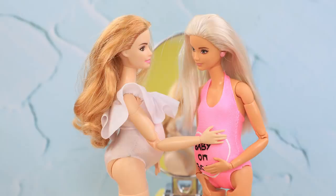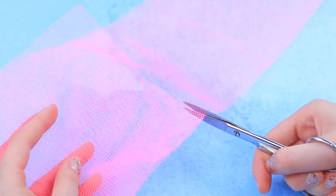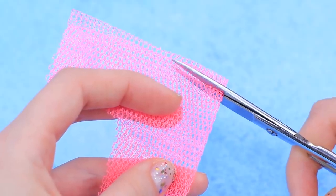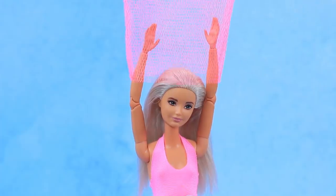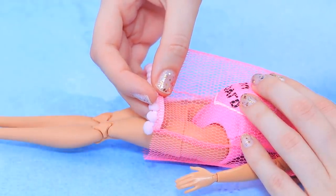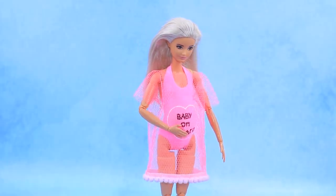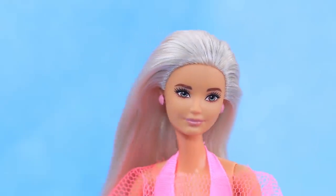Pregnant Barbie is going to the beach — let's complete her look! Cut a piece out of mesh fabric. Cut the neckline and sew the edges. Put it on the doll. Decorate the hem with a pom-pom ribbon and add hot glue. A pink beach dress is ready! Turn brads into earrings. Let's go to the beach!